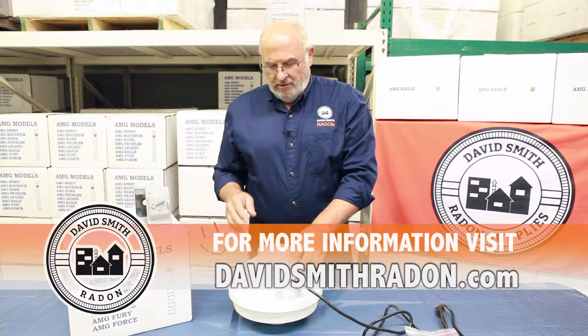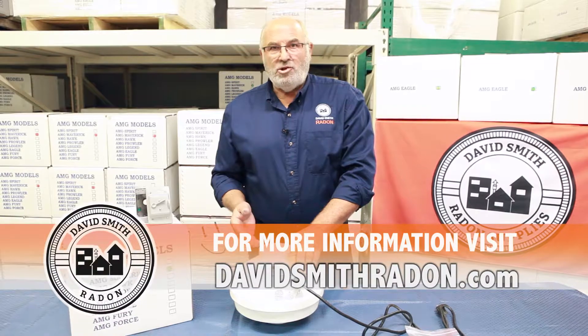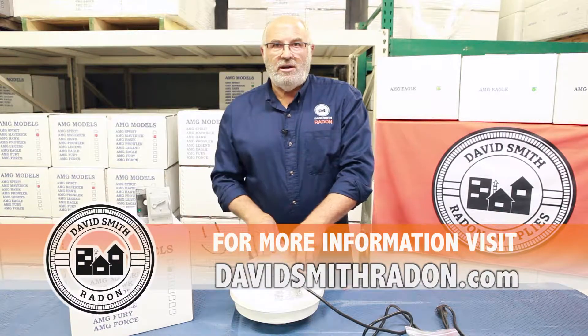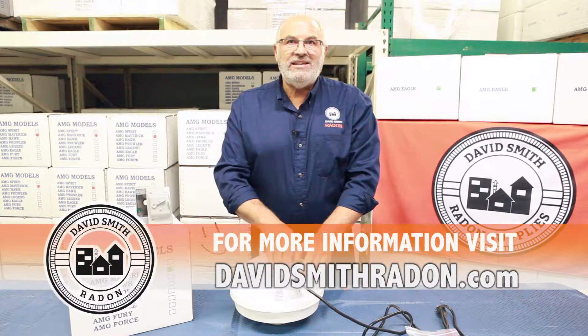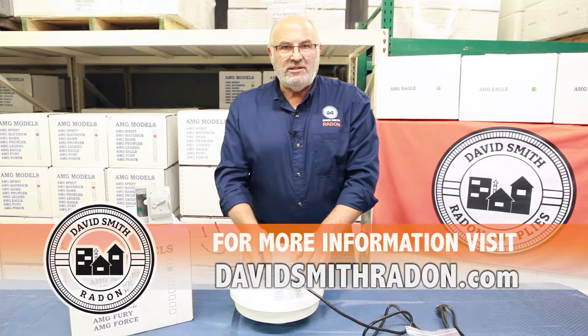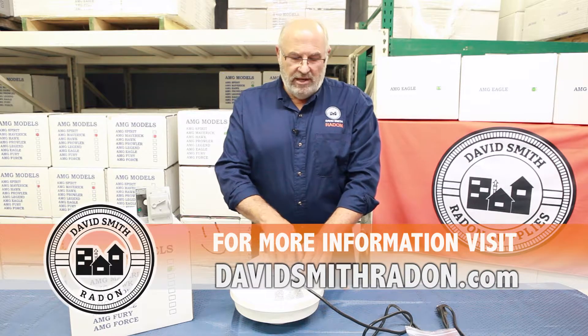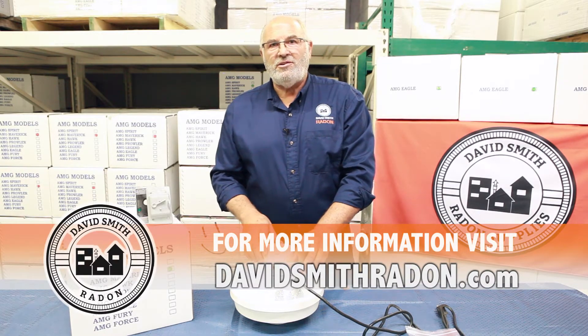There are a lot of things about these AMG fans that are superior. That German electronic motor is unbelievable — it's balanced, it's long lasting. But the first comment I get from people is how easy it is to wire, and how impressed they are with that. This wiring system costs more money, those connectors cost more money, but these fans are brought to you at a lower price than the competition. Thank you very much for your time.